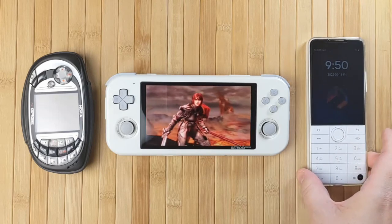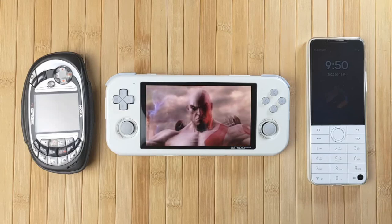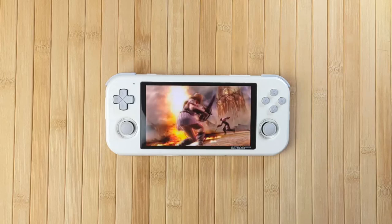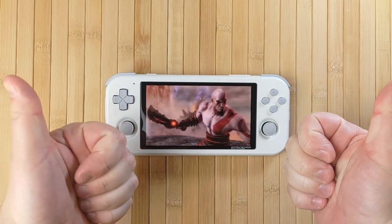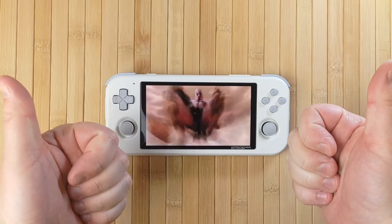However, some things are just plain bad. Some things have so little going for them that it's almost impossible to get any enjoyment out of them at all. Here I have the Retroid Pocket 3, which is absolutely not one of those things. The Retroid Pocket 3 is utterly awesome and it has absolutely blown me away. Let's go take a closer look.